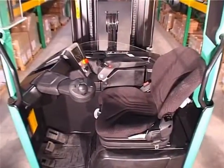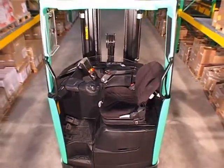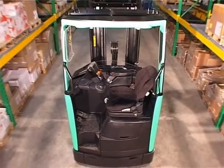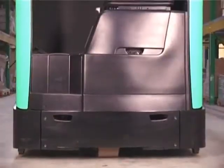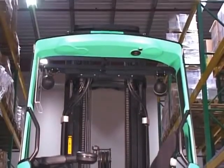So here we have a truck that can operate in the tightest spaces, but still contains a spacious operating compartment — a truck that gives an uncluttered all-round view, but still gives the driver all-round protection.